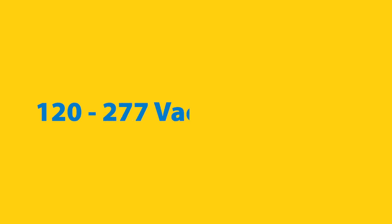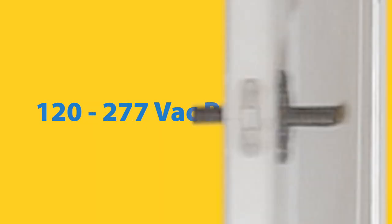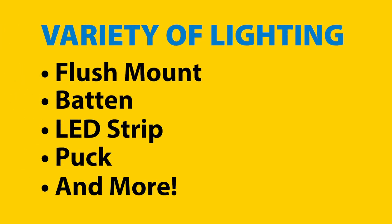These devices have a power input of 120 to 277 volts AC, can be used with one or two doors, and with several types of lighting, making them perfect for a variety of applications.